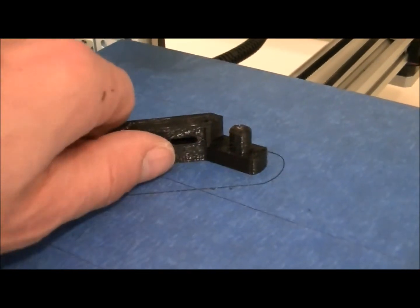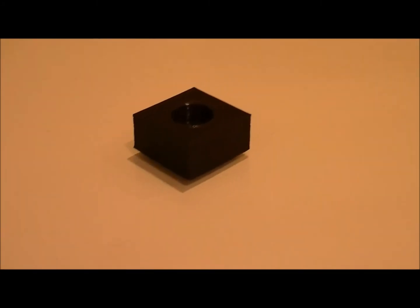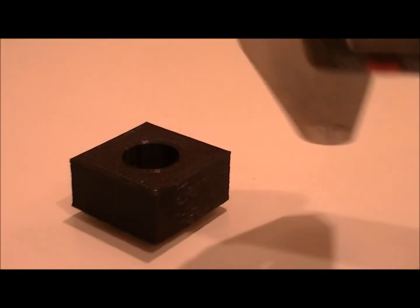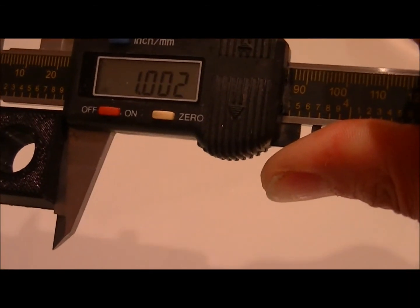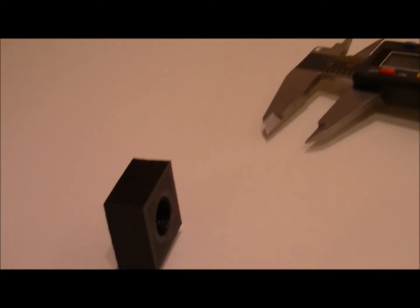Once the part is finished printing, just peel it off. I'd like to show you how accurate this printer prints — it's a shame you can't see how beautiful of a print this is. This object here is supposed to be one inch by one inch by half an inch. I've got my calipers and I'm going to show you how accurate it prints, so you can see what a good resolution this printer is able to achieve.